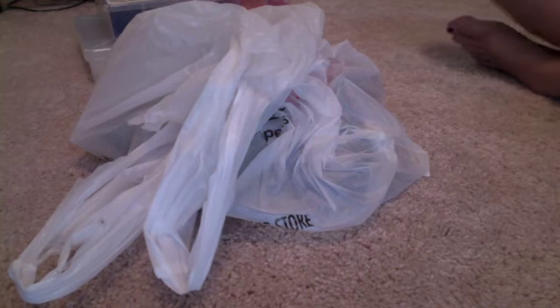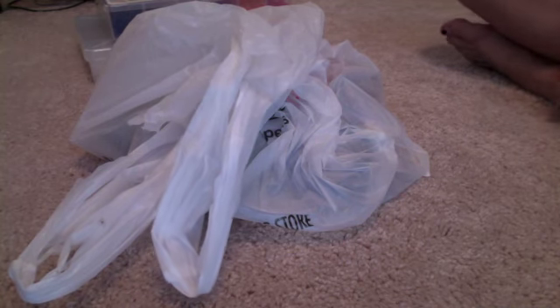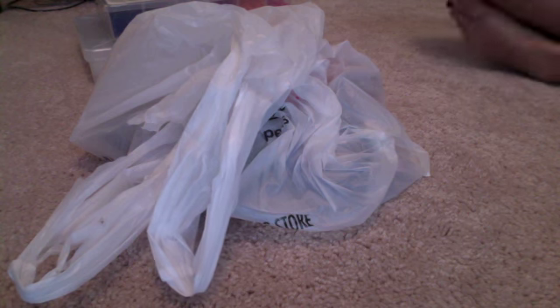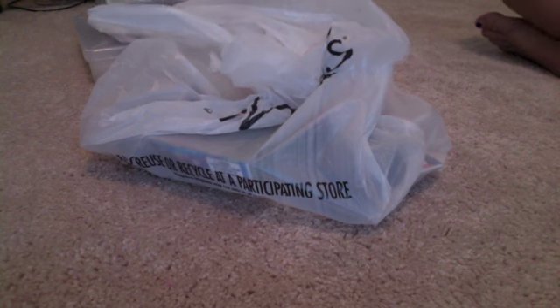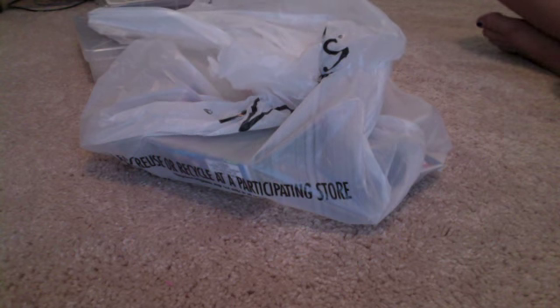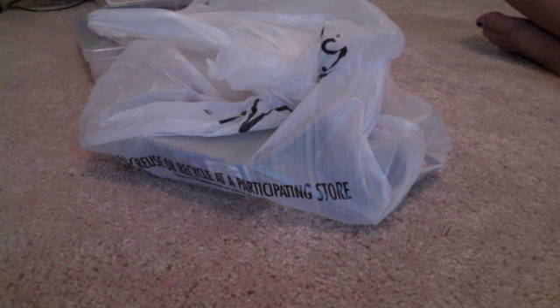Okay everybody, today I'm showing you my video of just me. I just went and bought a bunch of rubber bands from Michael's. I got only five packages, so I would call it a haul, but a small haul. I'm going to show you as I put my stuff into the boxes, so let's get started. I've now opened my boxes so that I can get the stuff into them.